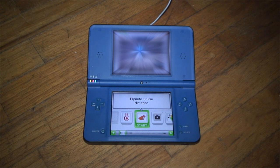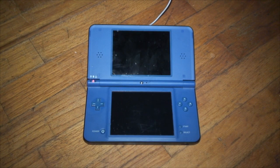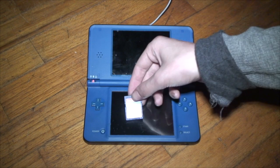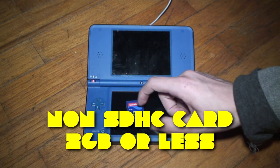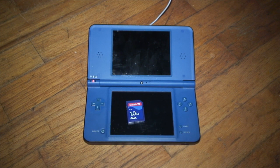Luckily this DSi already has Flipnote Studio installed, so we are good to go. All you really need for this to work is an SD card — preferably not a non-SDHC card that is two gigabytes or less — kind of like what we did for the Wii U's Super Smash Brothers Brawl exploit if you've subscribed to my YouTube channel since 2015 or so.